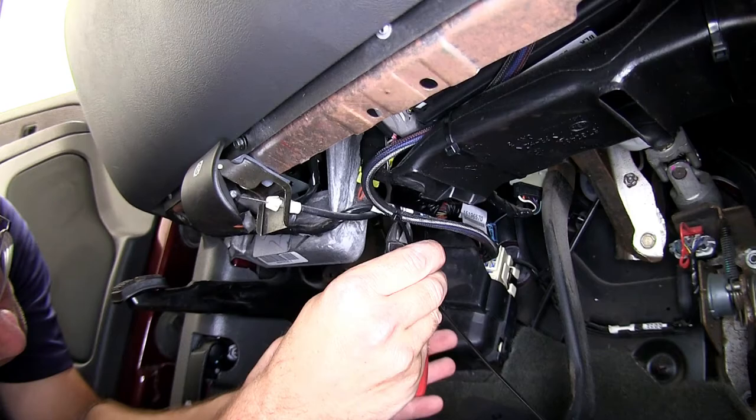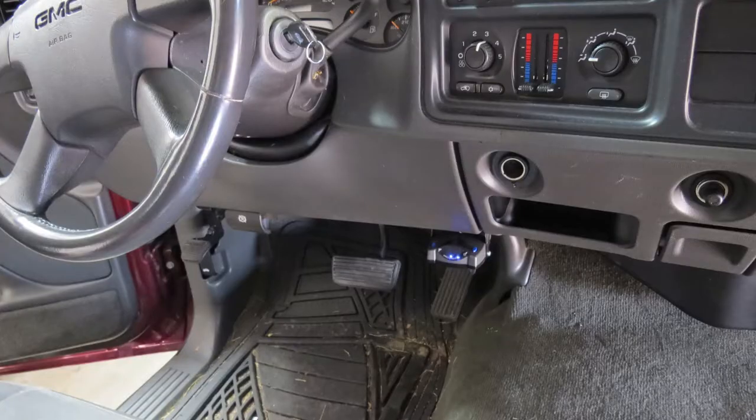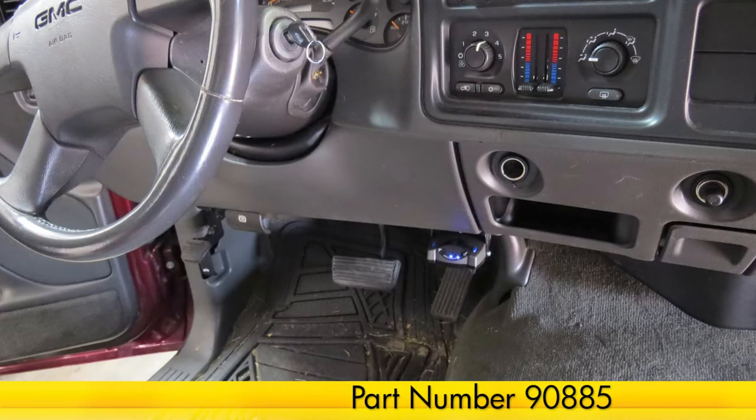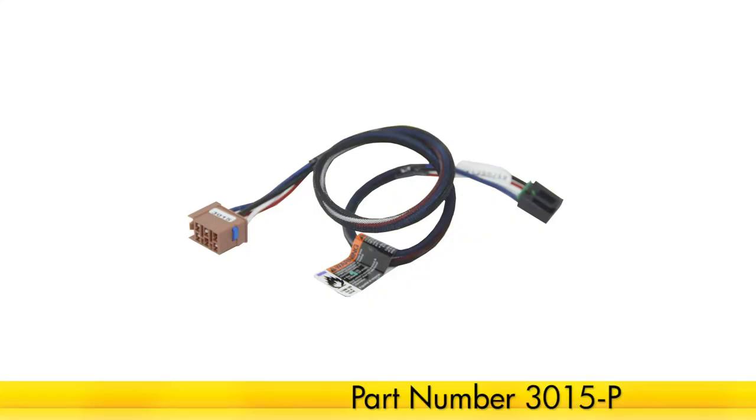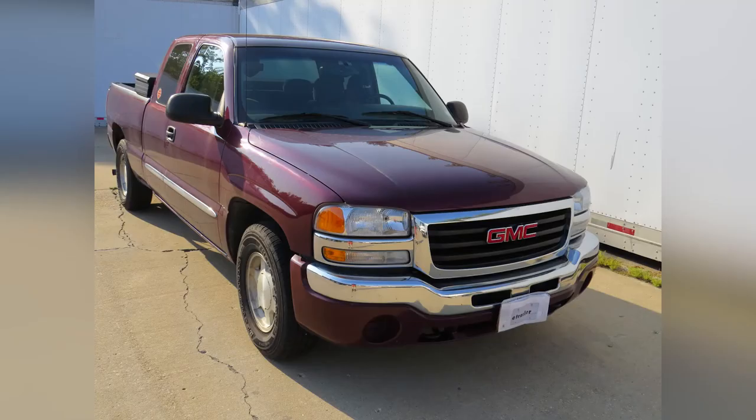And this will complete the install of our Takantra Prodigy P2 brake controller, part number 90885, in conjunction with the Takantra Direct Fit Plug-In Wiring Adapter, part number 3015-P, on our 2003 GMC Sierra.